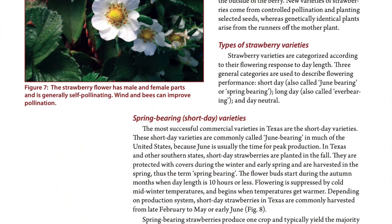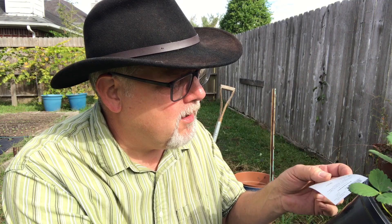I think these are short-day, spring-bearing varieties. The label doesn't give me any information — it just says Fragaria sp. So that's not a variety, that's a species.